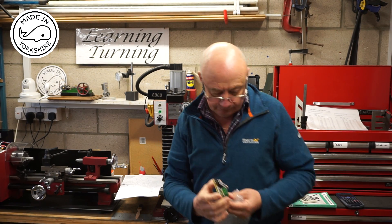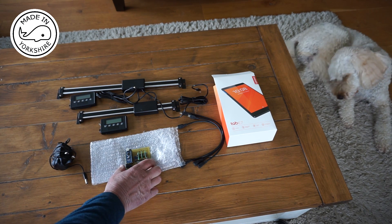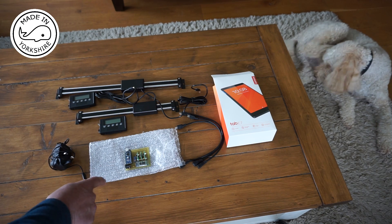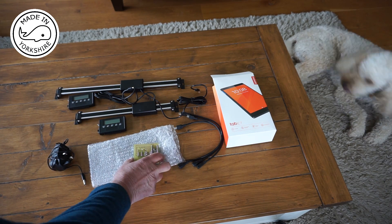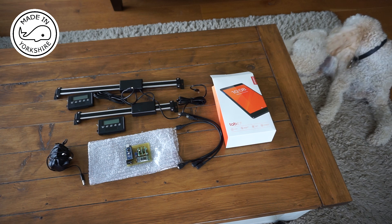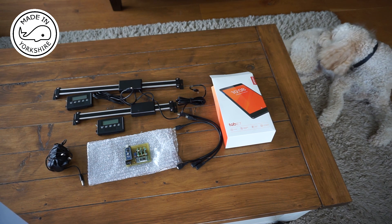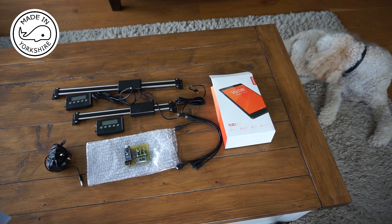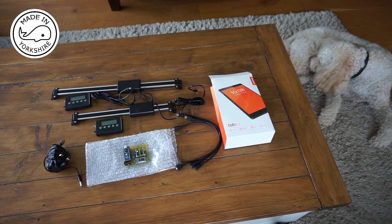I'll show you on a board. Just a bit more information about this Bluetooth controller board: if anybody's interested in making one of these, Adam did send me the circuit details and the actual circuit board design. It uses an Arduino Nano controller and the Bluetooth chip is an HC-06. If somebody's clever enough to make one, I'll certainly send the information to them if they ask — and Adam is quite happy for me to do that.